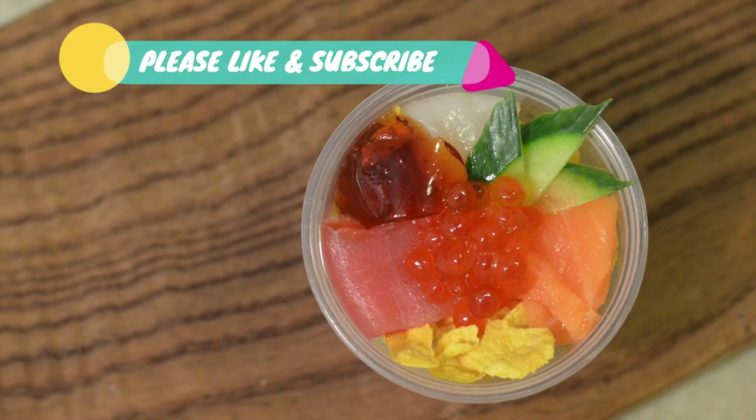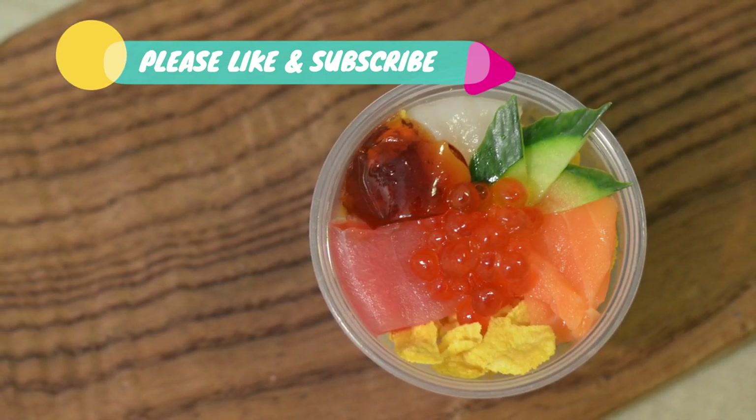Subscribe to the channel for the series of professional tutorials and more party sushi recipes.